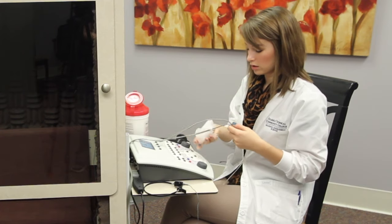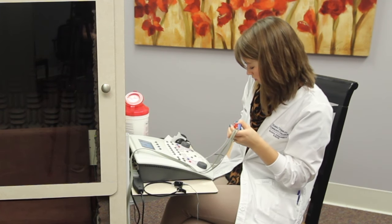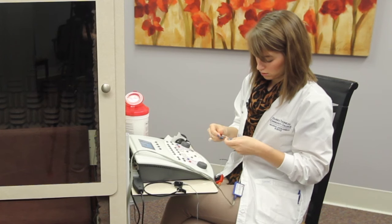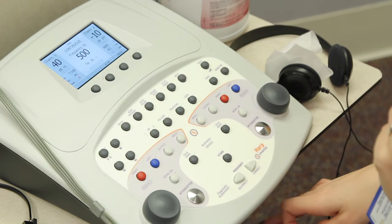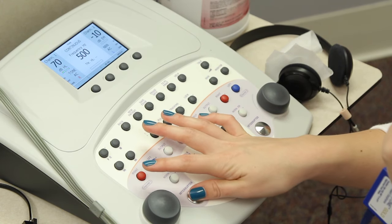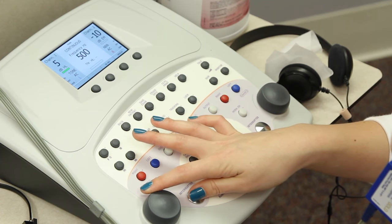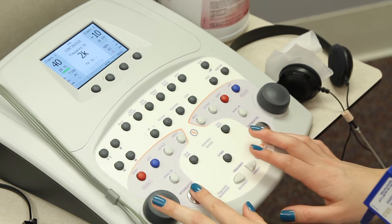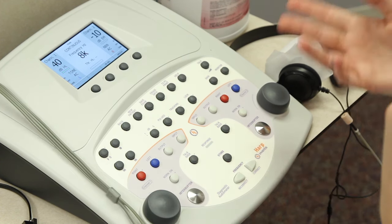Now we're going to check our air conduction transducer, which is inserts. I'm just going to check both sides to make sure everything sounds good. I'm going to turn it up and turn it down, and then I'm going to run through my frequencies. You do the same thing for the right side — run up each frequency to make sure there's no distortion.